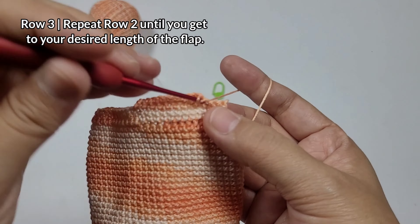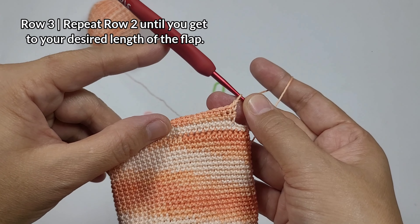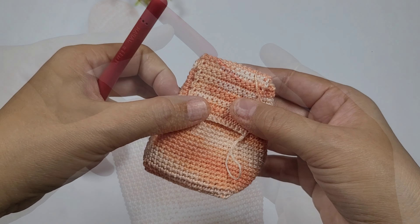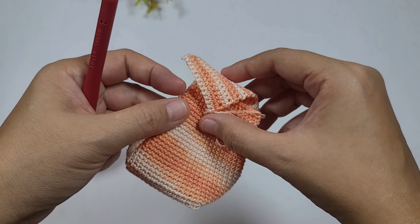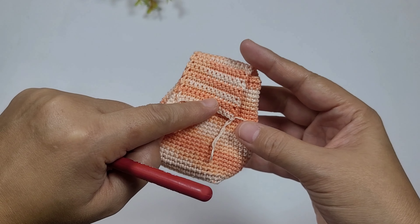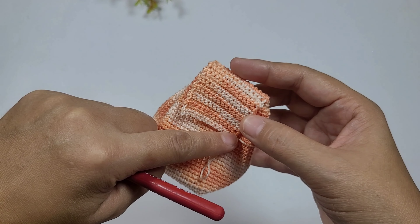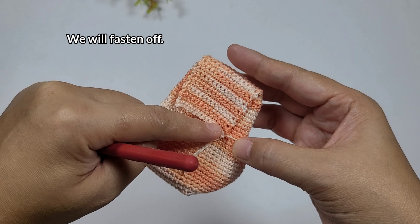We'll repeat that until we reach the length we want. I made 15 rows — you can make it longer if you want. Now we'll fasten off, and after that we'll work single crochets around the flap to make the edges smoother.